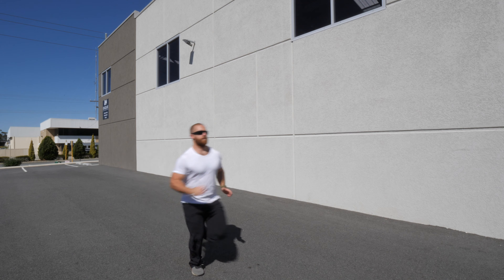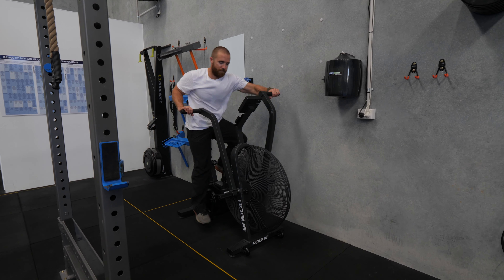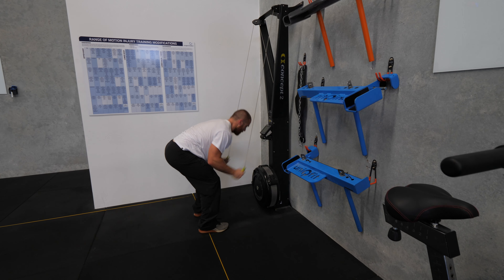Our final test for work capacity is the aerobic multimodal test, which operates over a 20-minute time domain. In 20 minutes, complete as many meters as possible: run 200 meters, then row 250 meters, then 600 meters on the air bike, and finally 250 meters on the ski erg. Total meters completed over the full 20 minutes is the metric.